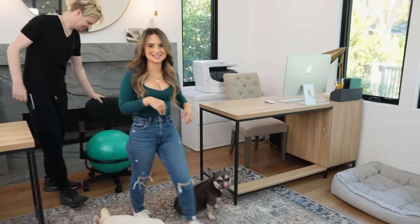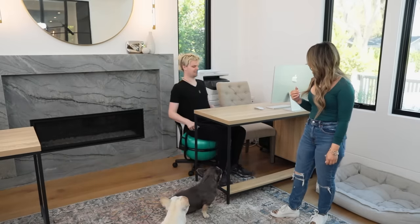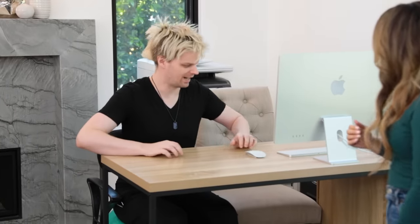Mike, come sit on this. Mike, my boyfriend, is 6'2". Let's see how this goes. This is not comfortable. It's not the worst thing in the world, but I'm still pretty low. I guess it's okay — no, it's low. That's really low.